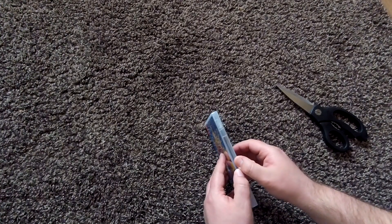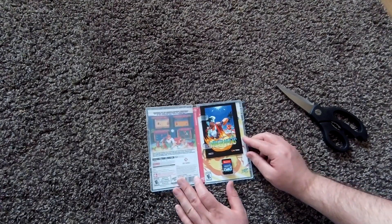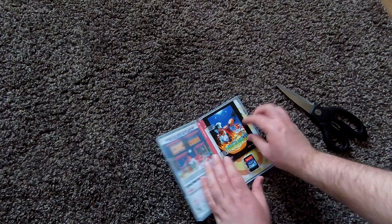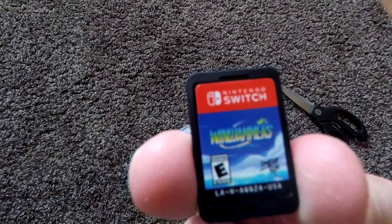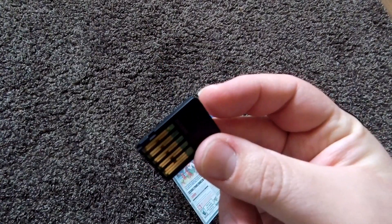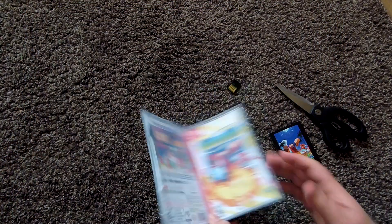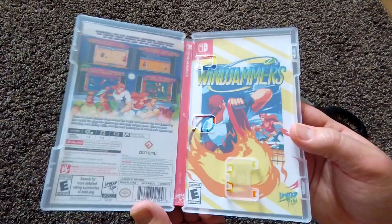Let's see what we get inside. We're getting what looks like a little manual, the game cartridge, and the background art is all done nicely — so everything that I like is there. That's the cartridge. And then we'll take a look at the background — oh, it's a reversible cover! I didn't realise that. Yeah, that's pretty cool. So you've got a reversible cover — which one do you guys like best?